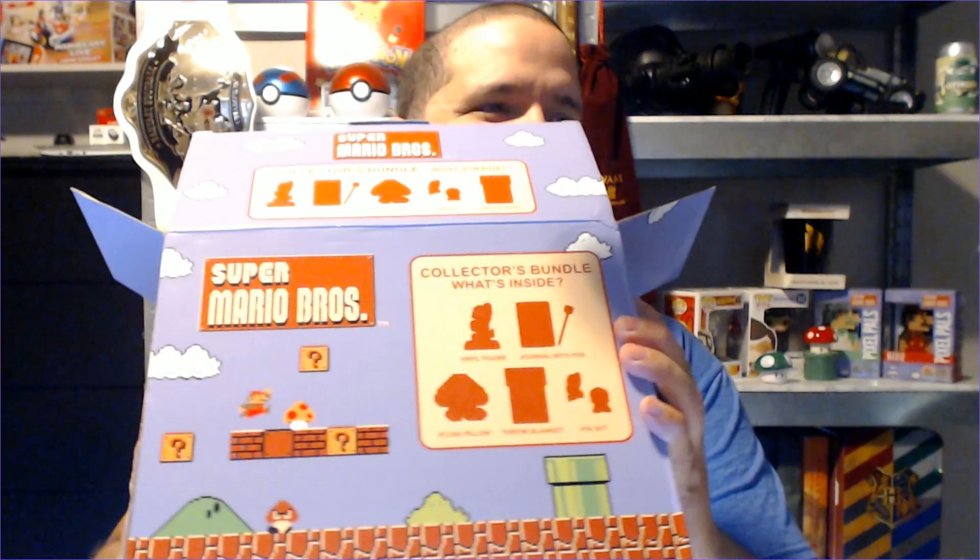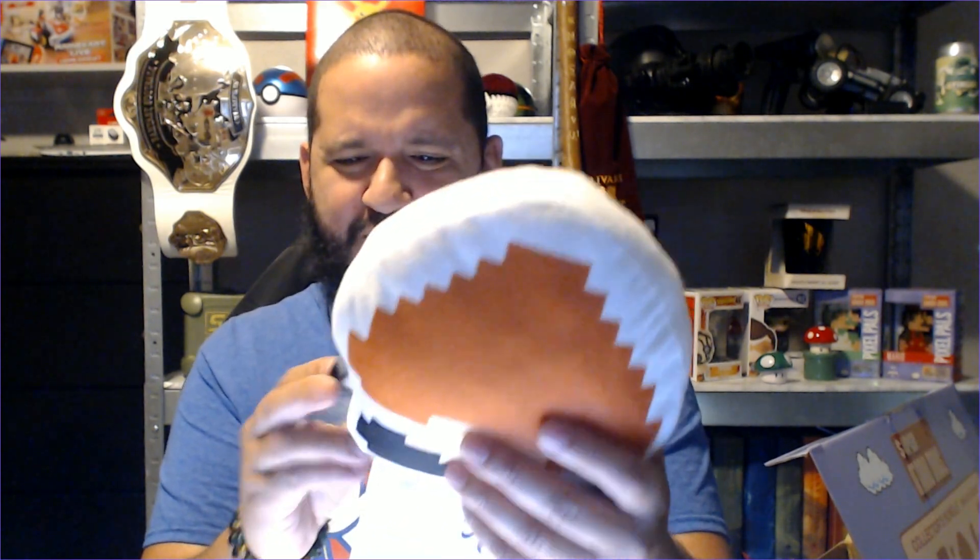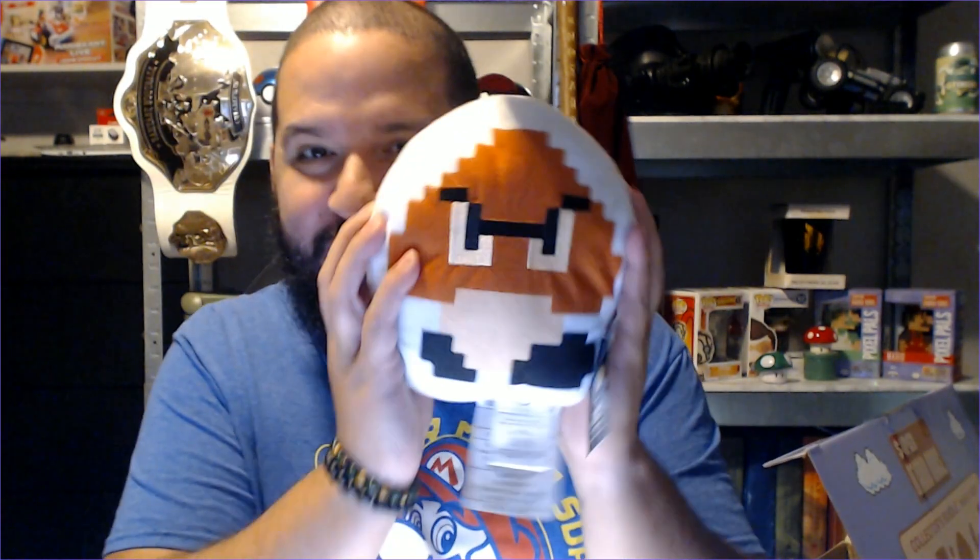Okay, so first off we've got the plush pillow. The plush pillow is in the shape of a Goomba. I definitely was not expecting this guy right here. I mean, it is a Goomba — it's kind of the shape of a Goomba. Yeah, it's like a little Goomba guy. You'll probably see him hanging out somewhere back there, but yeah, my little Goomba here. That's very cool. We'll put him aside.